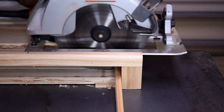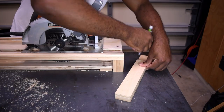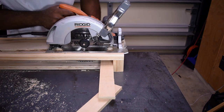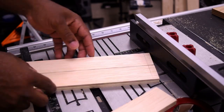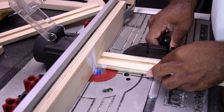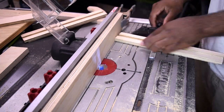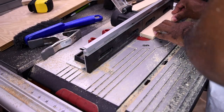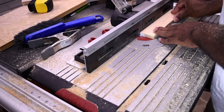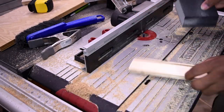I cut those track strips down to size, then moved on to the front and back of the drawer. I cut out the tracks for the cabinet bottom in all four pieces and gave everything a quick light sand.